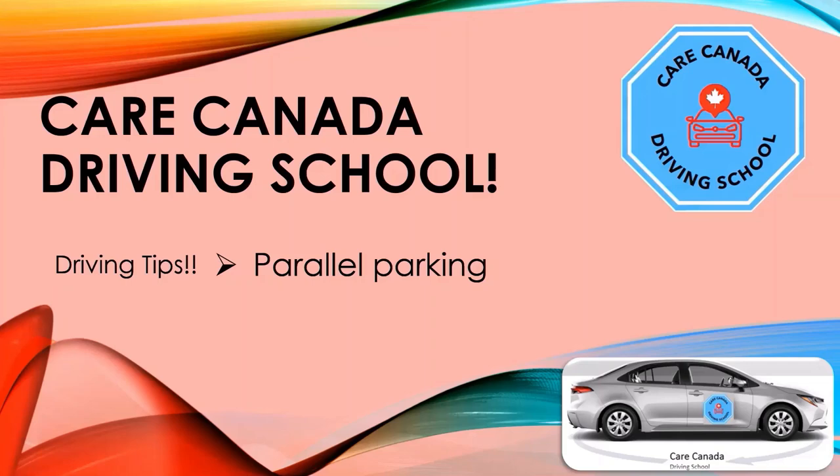Welcome to Care Canada Driving School Driving Tips. Today's driving tip is about parallel parking. I'm going to show you how to parallel park in just three super easy steps. If you follow these steps, you will never fail an exam, and you can complete parallel parking in just less than a minute.